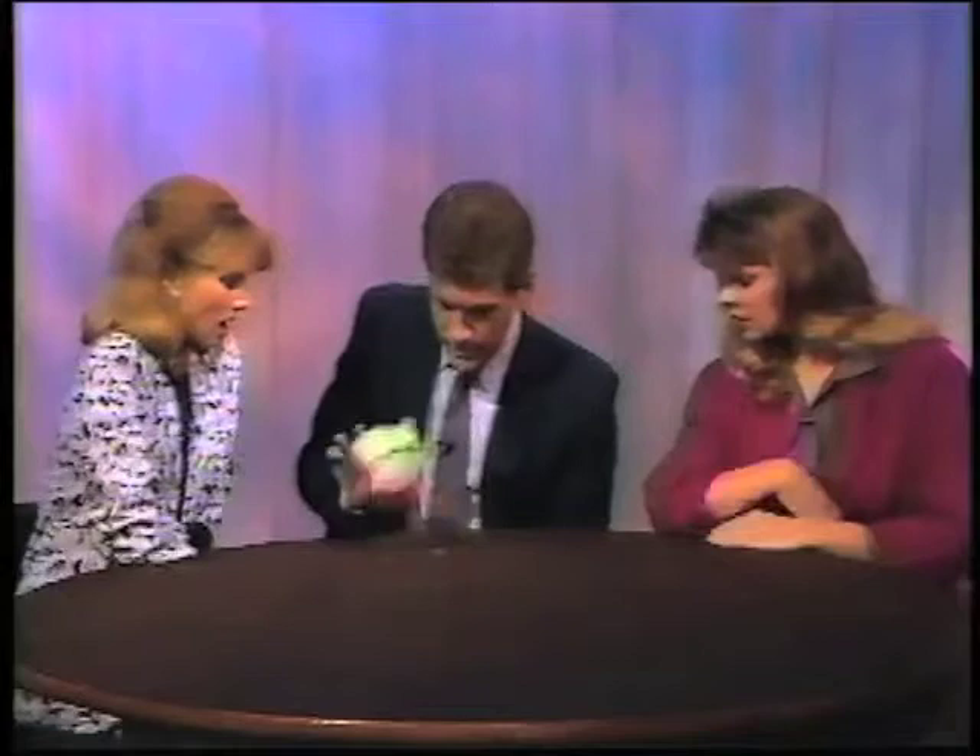Marlena, do you feel the quarter is there? Yes, I do. Right, it is. Sally, do you feel the quarter is there? Yes, I do. Let's see — it is. We're going to make it disappear. Watch. It disappeared and it went right through the table.